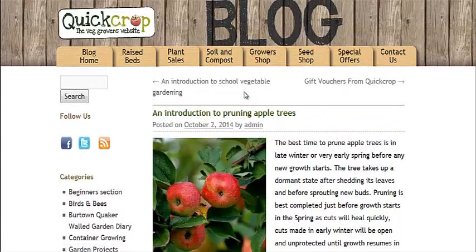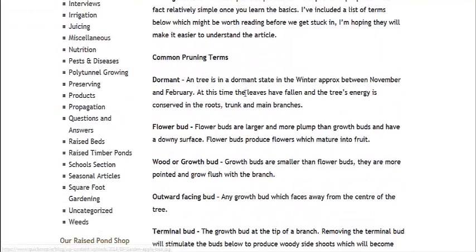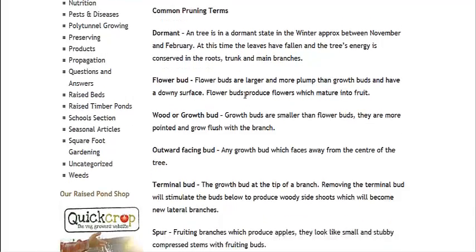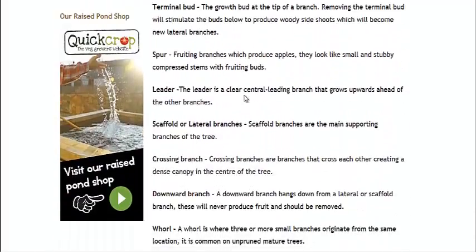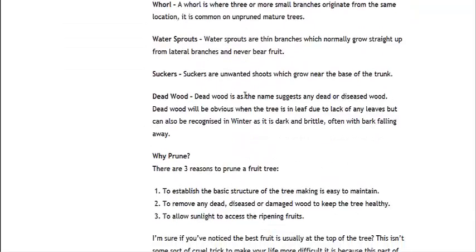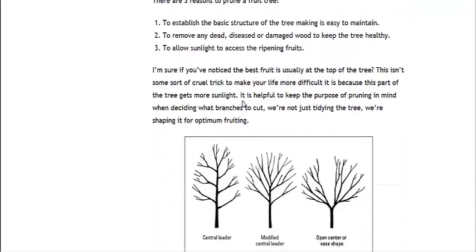Here we are at quickcrop.co.uk and they're talking specifically about apple trees, but there's a lot of good information about pruning in here. Talking about how you should do it mostly in the dormant state in the winter. You want to make sure you prune all the way to the end of the branch, or rather the beginning near the trunk.